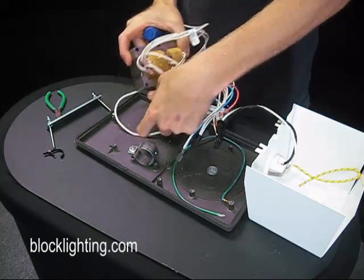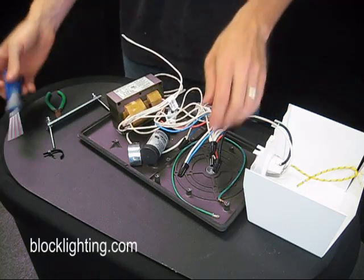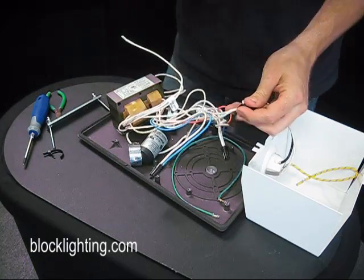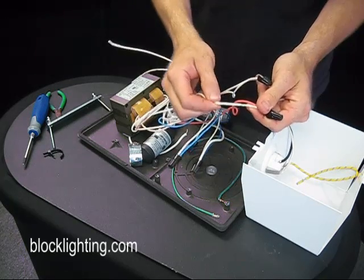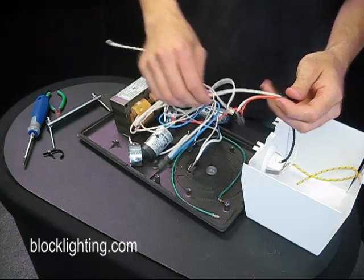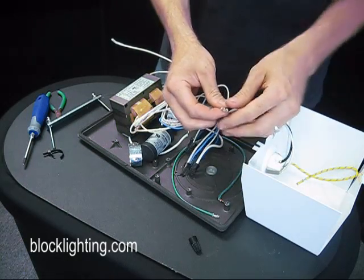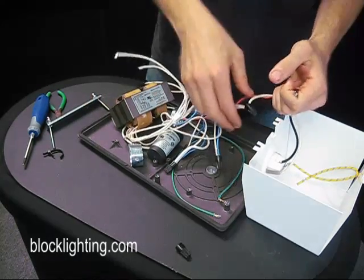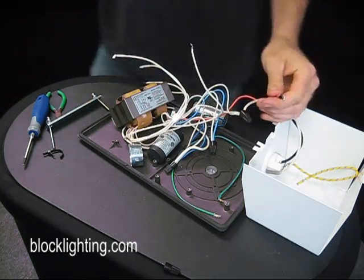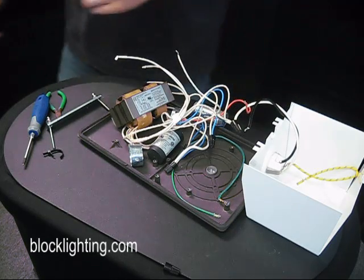Now we've got it loose from the unit. There's only two wires that are necessary to changing this thing out: you're going to look for your common line and you're going to look for your lamp line — they're both very clearly labeled. Go ahead and take the wire nuts off of both of those. Make sure you keep track of the new unit and the old unit so that you don't mix up your wires in the process.